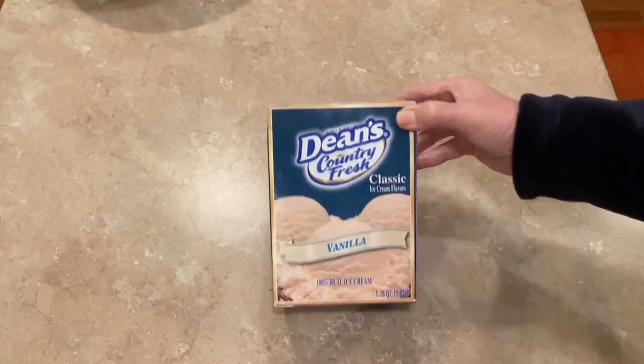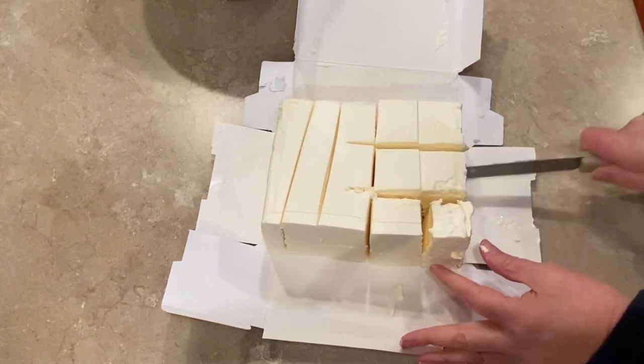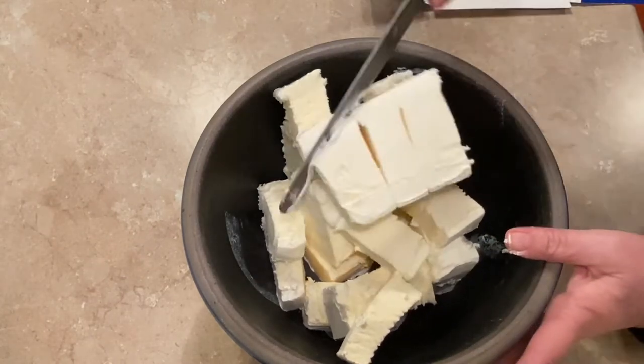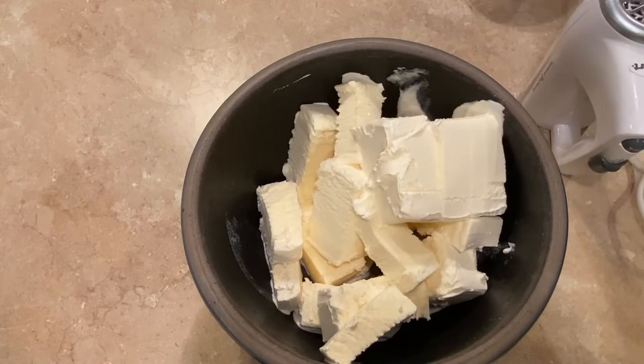First, you're going to want to take your one and three quarters quarts of vanilla ice cream out of the freezer and let it get a bit soft — just enough so that you can easily mix it. I will be mixing this with an electric hand mixer. I like to cut my ice cream into chunks so that it is easier to mix. Here you can see that it's still somewhat firm but a little bit soft.